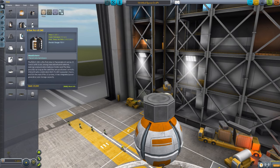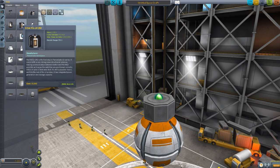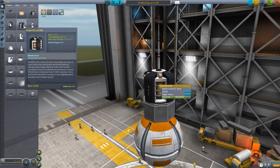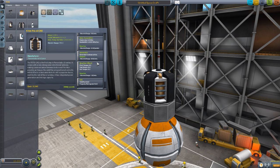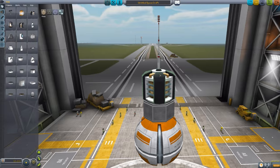And then finally we have the fourth probe core, the LO-242, which is a bit more of a stout little thing. It doesn't have any sort of petals opening up, but it does have a very nice antenna popping out. Again, the typical data transmitter, electric generator at 18 per minute, reaction wheel, SAS, and a 550 electric charge. Very cool little probe core.